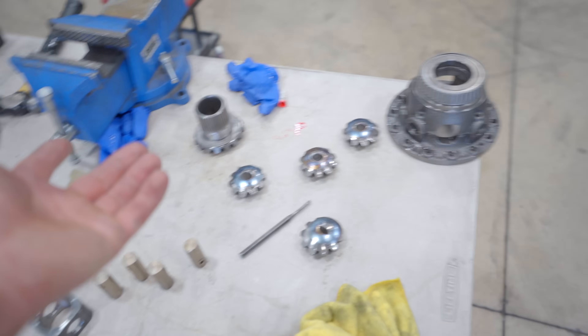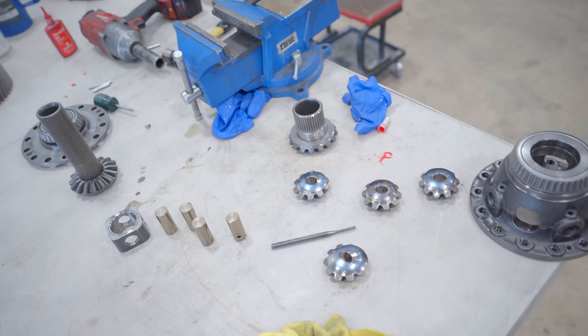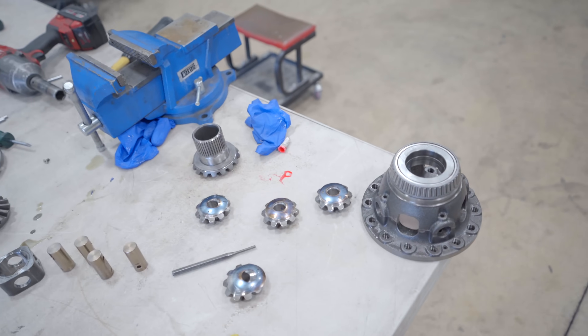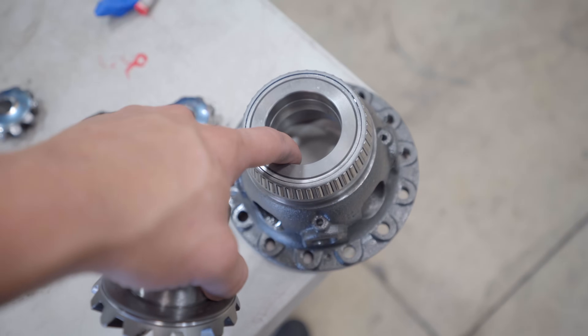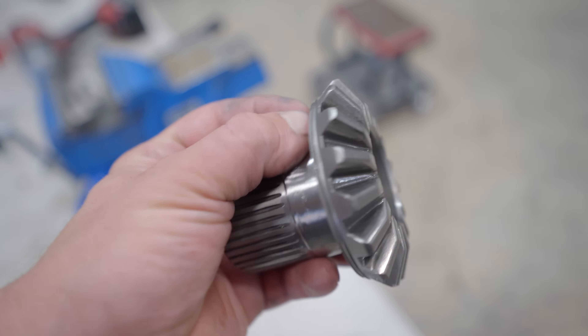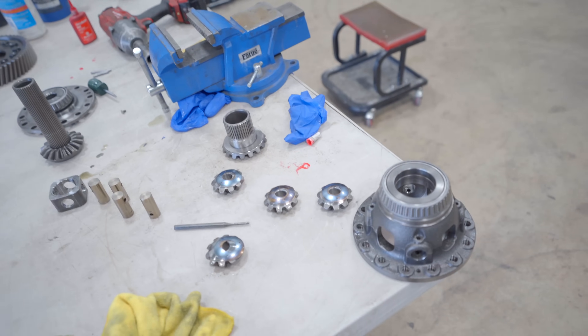The diff is all back together — got everything buttoned up, Loctited the bolts for the gear — but when I tried to spin it, nothing would spin. It was all locked up. I pulled it completely apart and found that this shaft, the one that goes through the collar, was all butchered up as well. So I went through and tried to polish that up as best I could. Now I'm going to slowly but surely reassemble this thing again and hopefully this time it actually spins like it should.